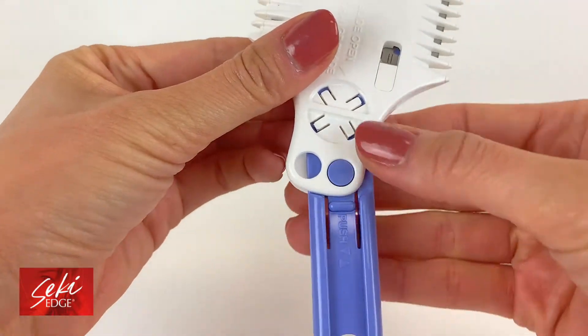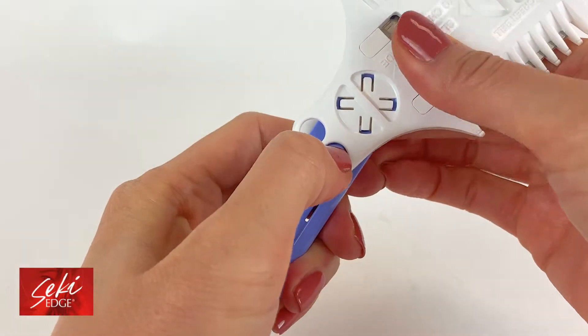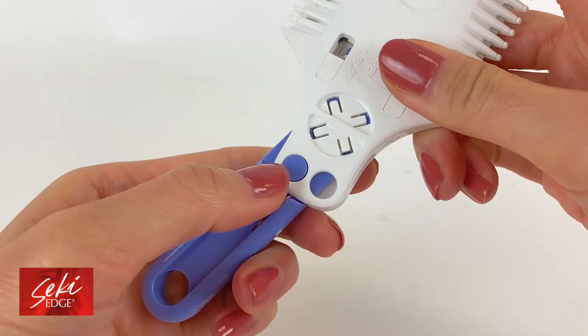You can change the angle of the handle by holding down the button on the back of the razor and moving the handle to the other side until it pops into place.